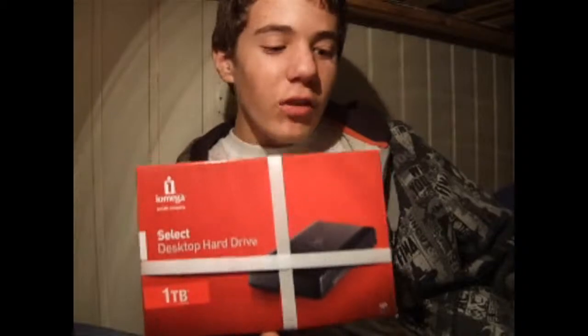Welcome to the unboxing video. Today's unboxing video will be unboxing a hard drive from iOmega. It's a cheap company, but let's find out if you get a lot for your money. So let's start the unboxing.